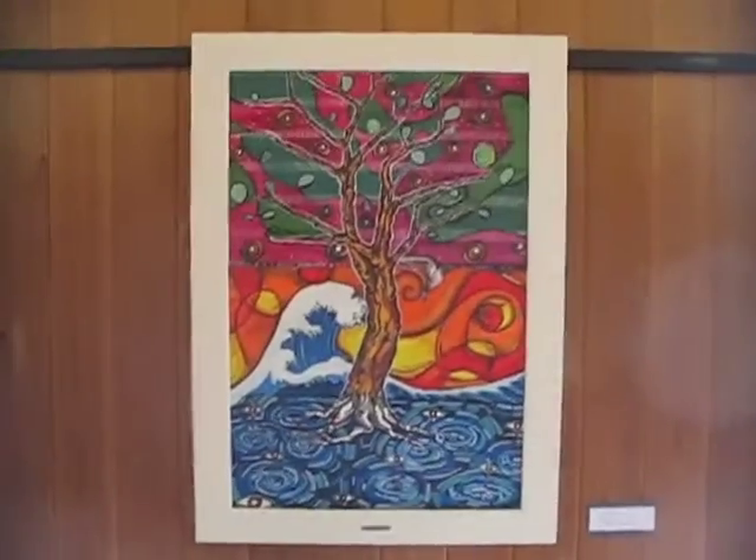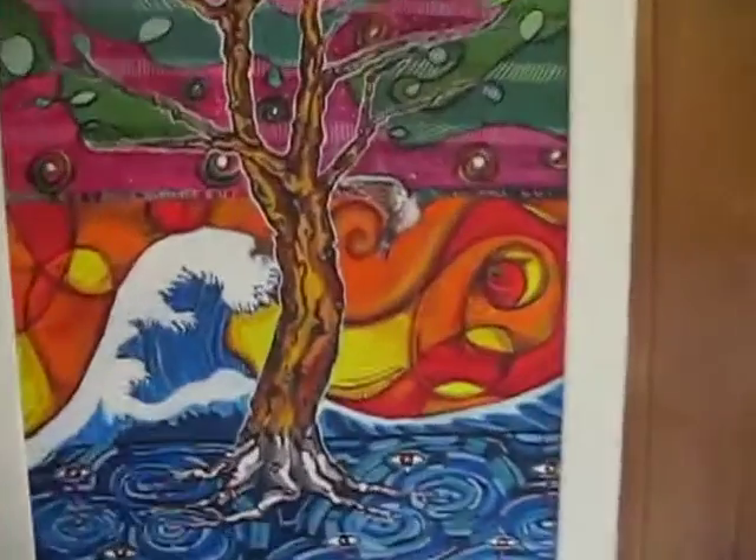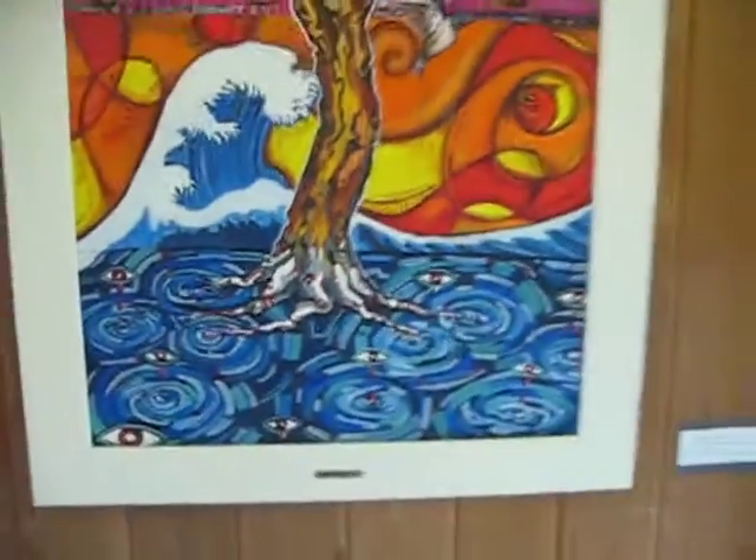This is one of the first pieces, apparently. And unlike the others, it has a very fresh surface — looks like she did it pretty much in one go.